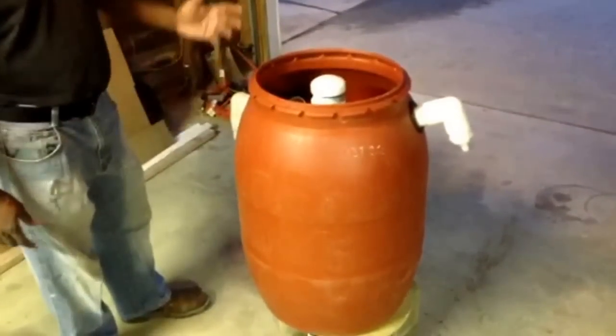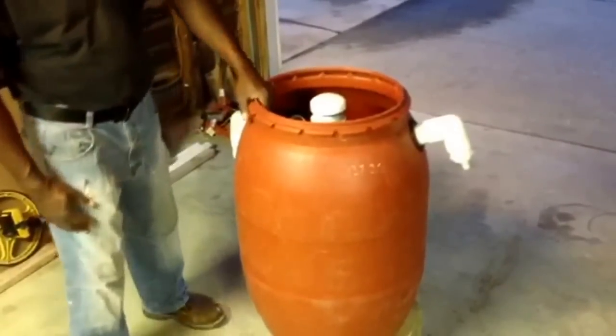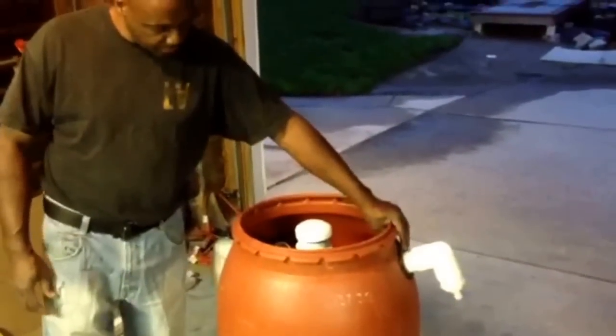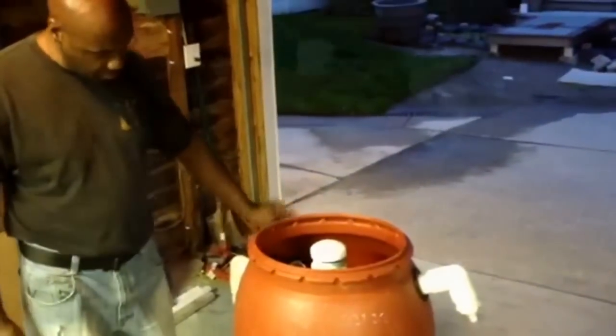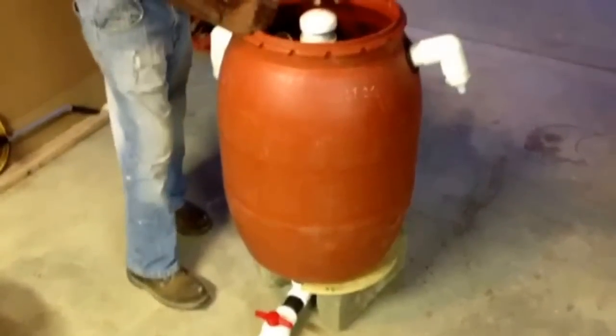I found this terracotta pickle barrel — it's a 45-gallon pickle barrel. I put a couple of tubes through it with uniseals, two-inch tubes for drain-offs, and put a three-inch bulkhead at the bottom so that you can back-flush and drain it.